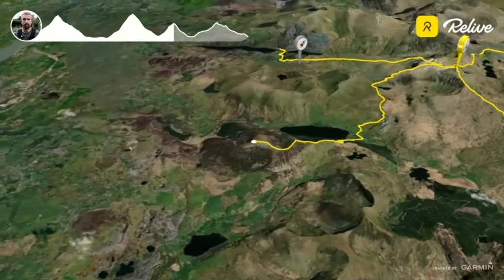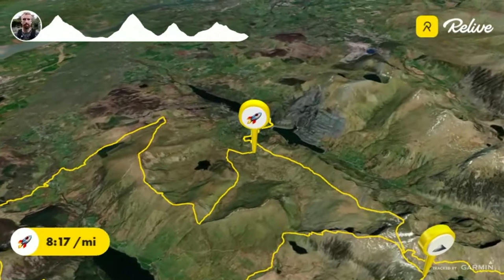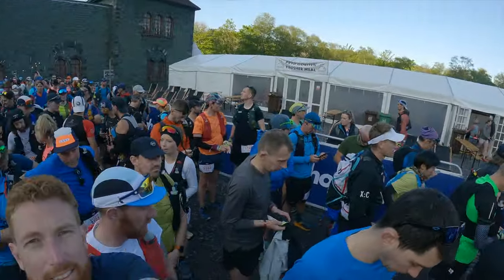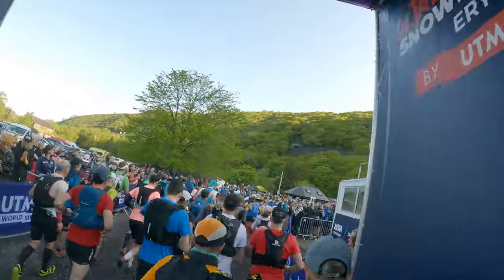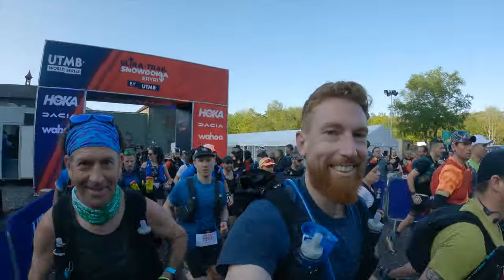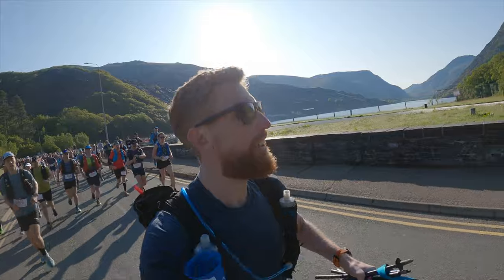The race starts in the Slate Museum in Llanberis and UTMB are very good at hyping you up and getting the adrenaline buzzing. Last year there was a traditional local band that felt like war music, and the trick here is to not go flying out thinking you're Tom Evans or Courtney Dauwalter. Settle into a steady pace, enjoy your way out of the Llanberis village, soak up the mountains and the looming mountains in the distance, then you get onto the Llanberis path.